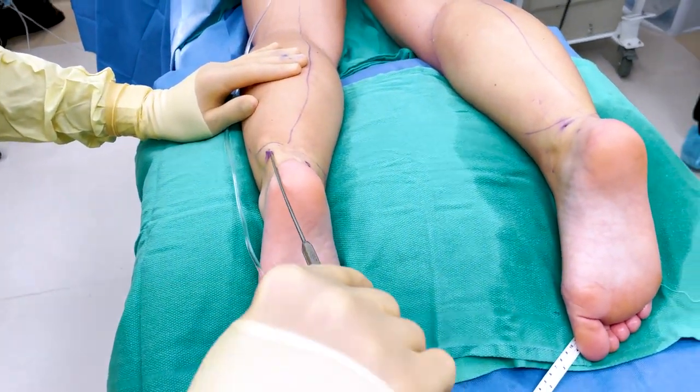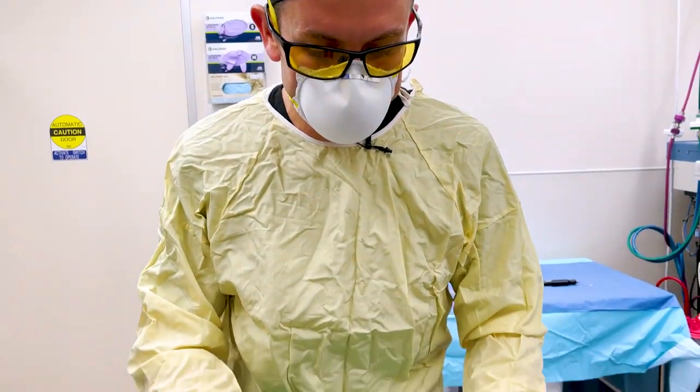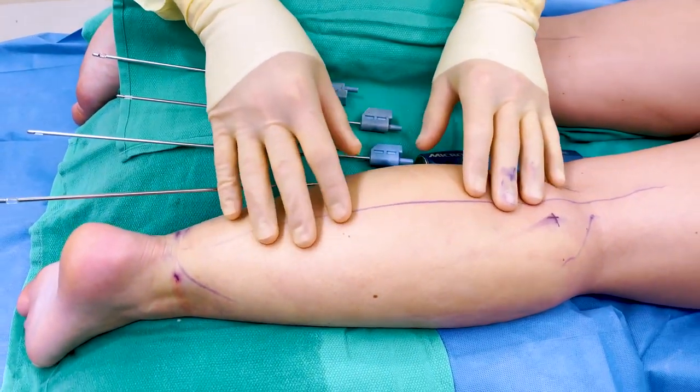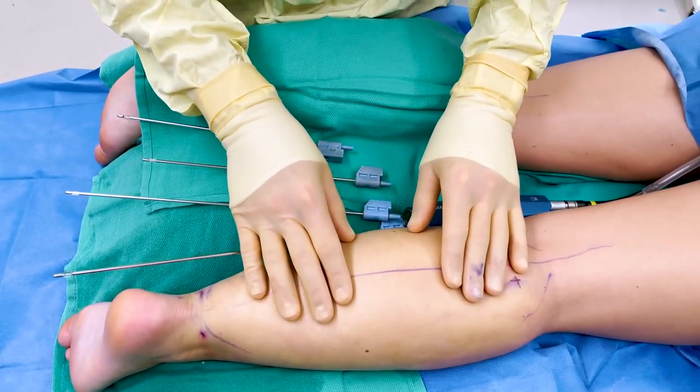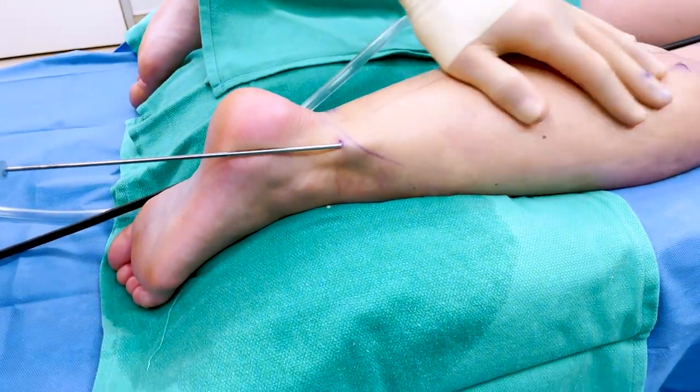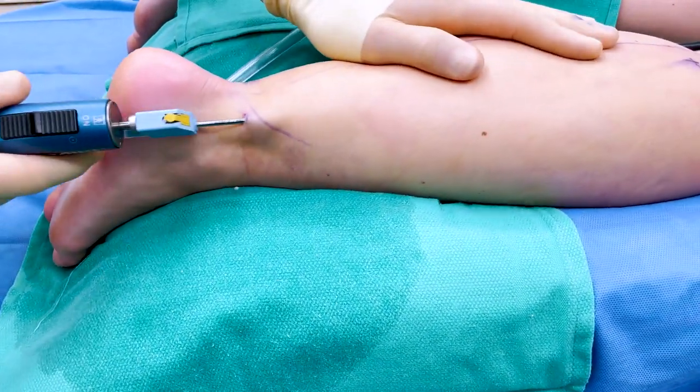The solution is taking effect. How we know is if the calf starts to get pale — that shows that the area is no longer getting as much blood flow, which we want, because we don't want bleeding. So we're breaking up the fat in the calf. This is going to liquefy the fat so it removes very carefully.